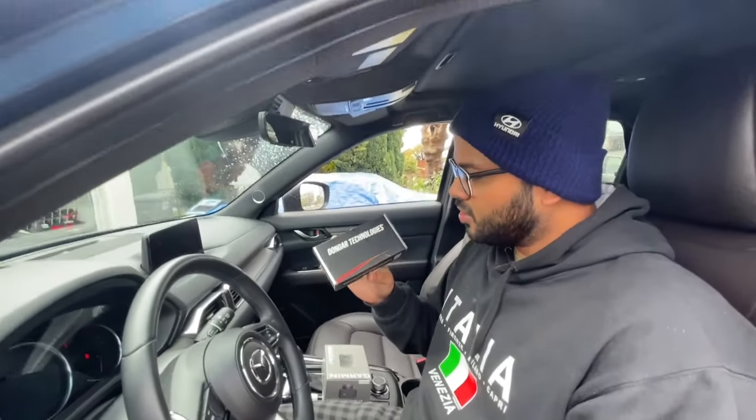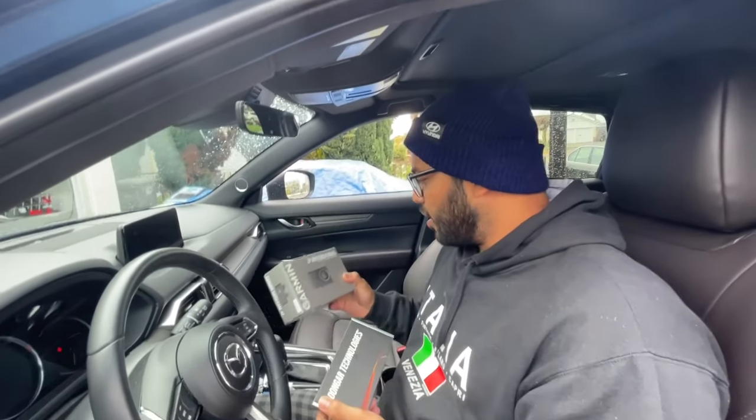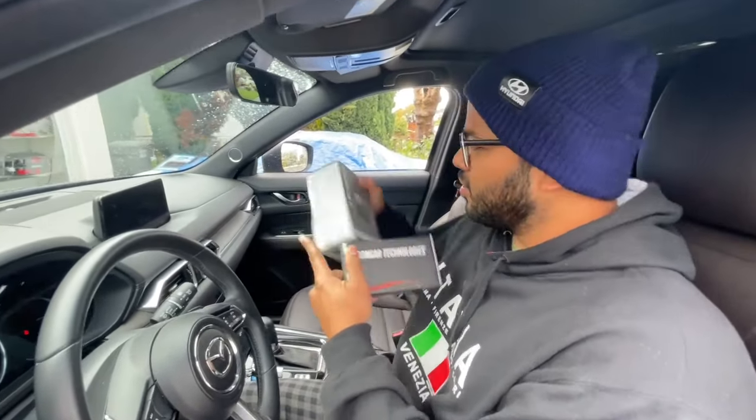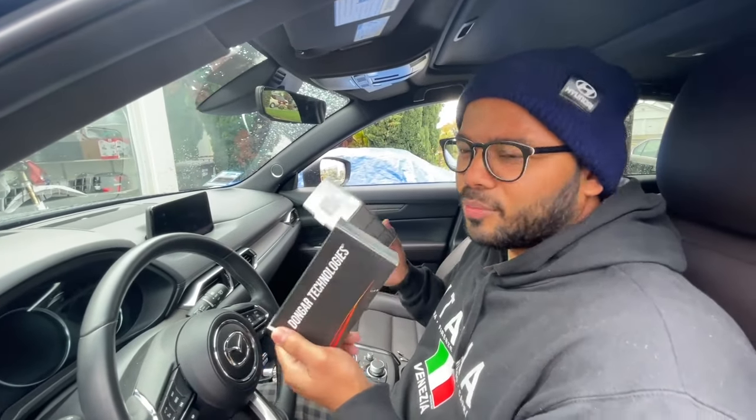This is the Dongar box and this is the dash cam that I'll be installing today. I believe you can still buy this on their website as a bundle kit, so you might want to take a look at that.